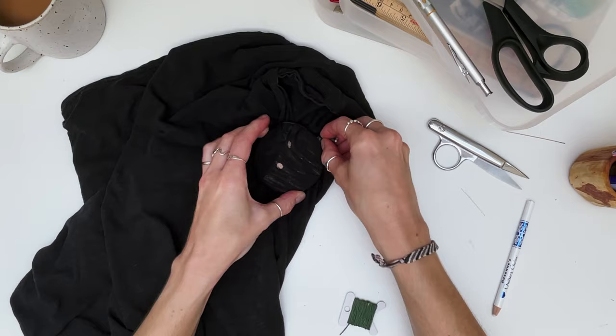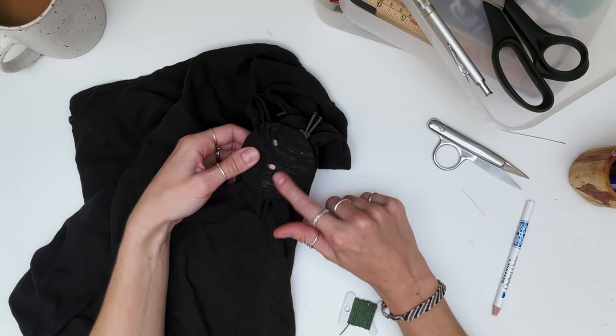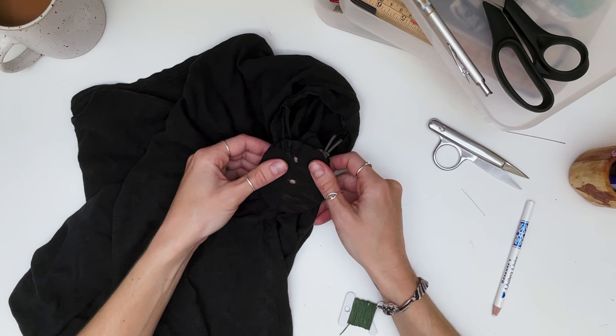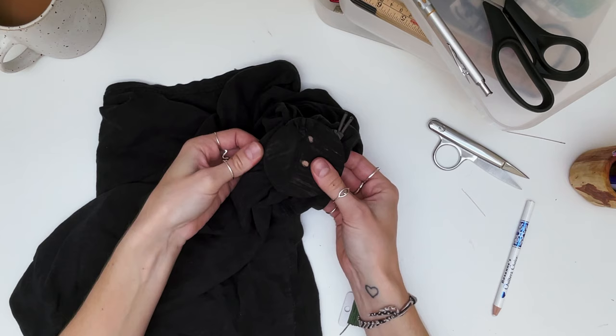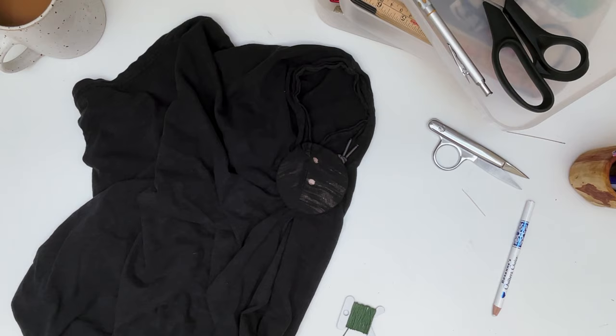As soon as I put that elastic around the darning disc, you can see how thin this t-shirt is - you can basically see the darning disc all the way through. With your darning disc and elastic, just make sure that the fabric feels like it's being held in place but not distorting or stretching the hole out of shape. You can see the fabric is not moving, which will help as I come to sew, but the hole isn't being stretched.